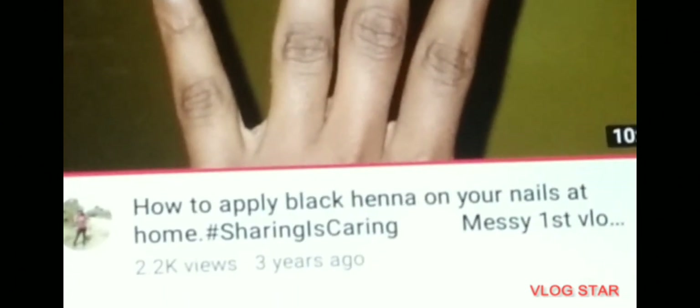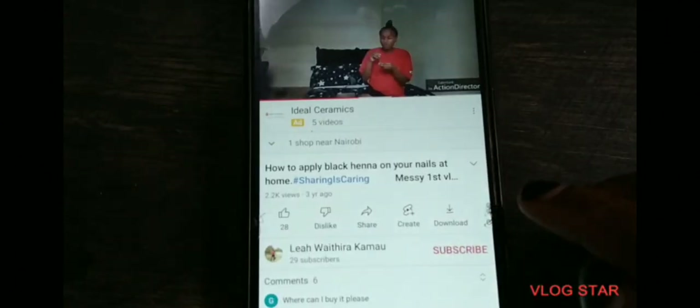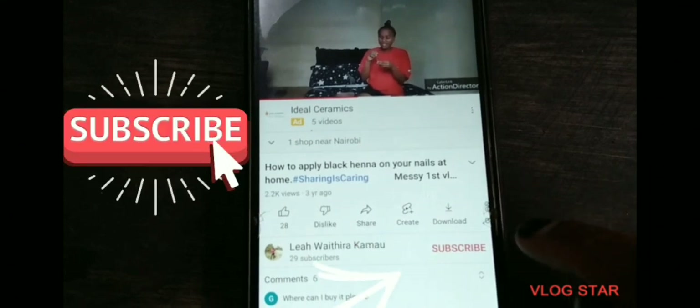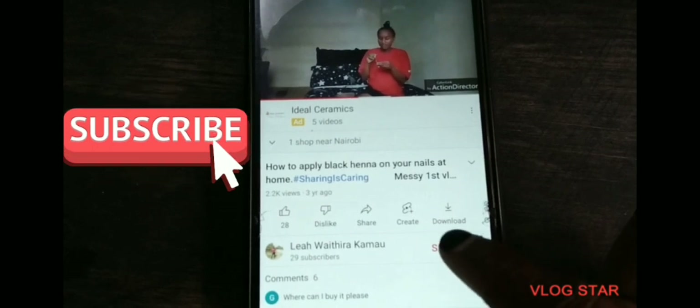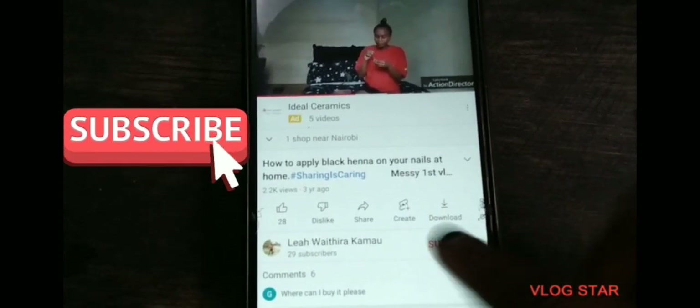Thank you for supporting this channel by clicking to watch. To continue supporting this channel even more, you can like, share, comment, and above all, subscribe. To get the latest videos, turn on the notification bell so that every time we upload a video, you get notified. To subscribe, click subscribe just below the video on your right written in red — it will change from red to gray and indicate subscribed.